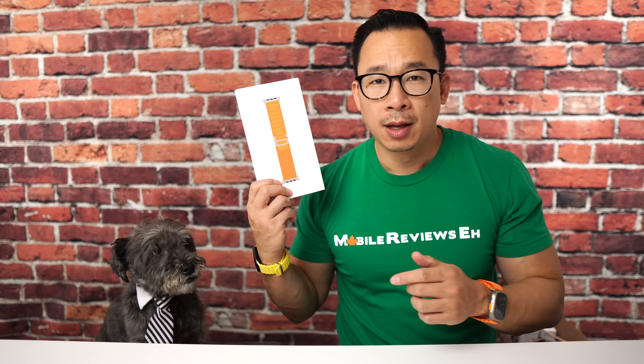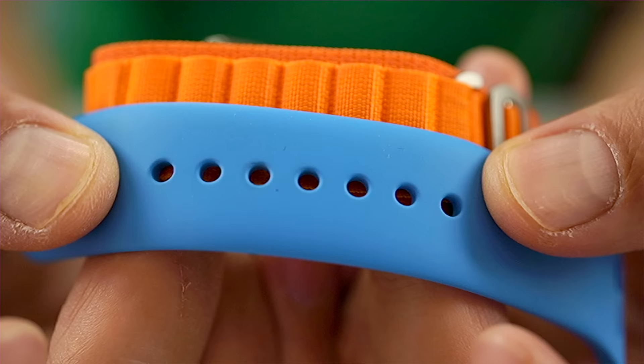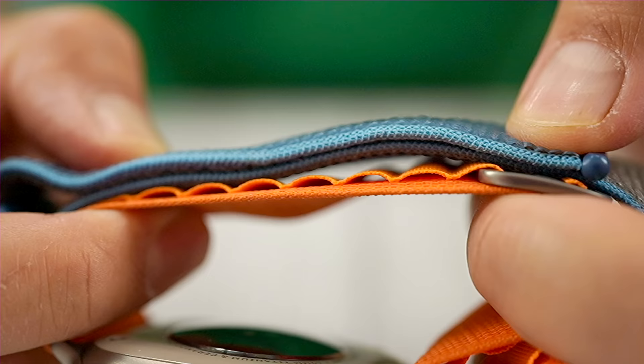The only con I have about this product is that you do not get a perfect fit. Each loop is about the same distance as the holes in a typical watch strap, so if you've been wearing a sport loop as your go-to band, you're probably going to notice the strap is either too tight or too loose.